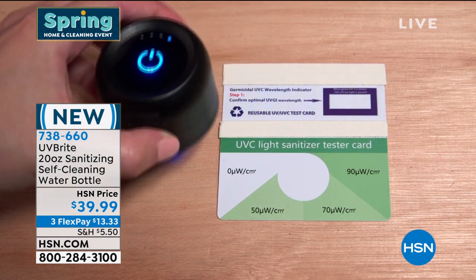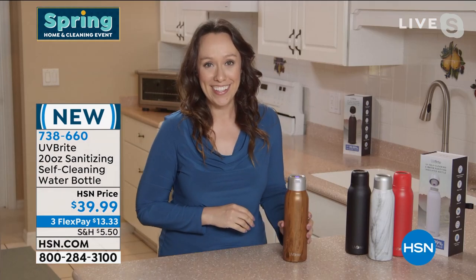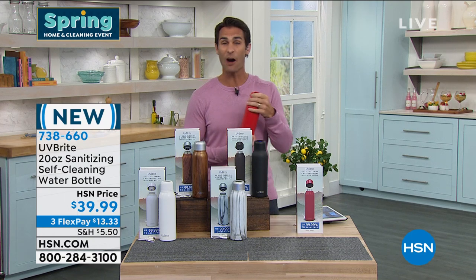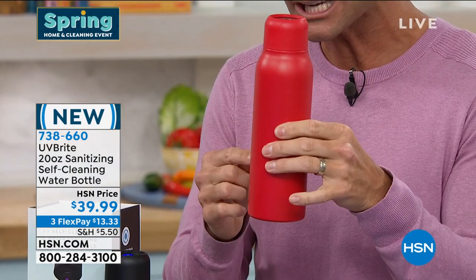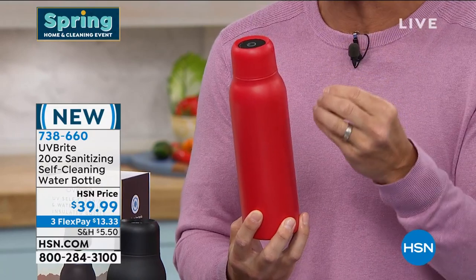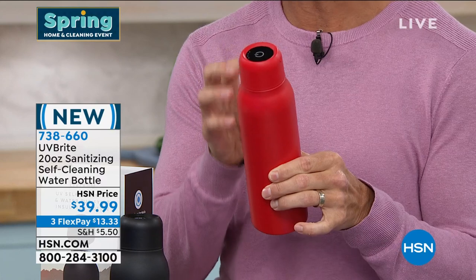The video shows exactly what's happening inside the bottle — look how powerful that UV light is, sterilizing your water and getting rid of 99.99% of bacteria. UV light is something we've become familiar with; here at HSN we sell UV devices to clean everything we're touching. Now it's time to do that with our water too. First of all, it's just a good water bottle — insulation keeps cold liquids cold for 12 hours and hot liquids hot for 6 hours. At $39.99, it's cheaper than many bottles that don't even have UV technology.